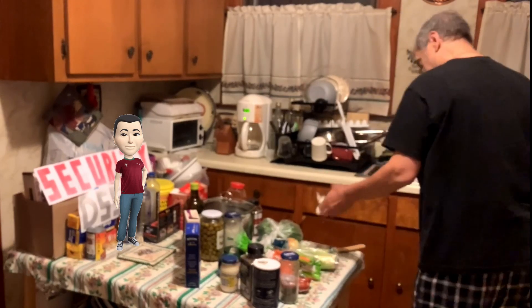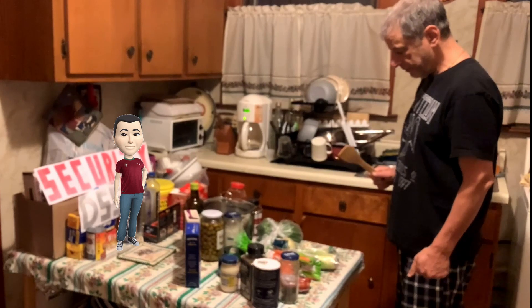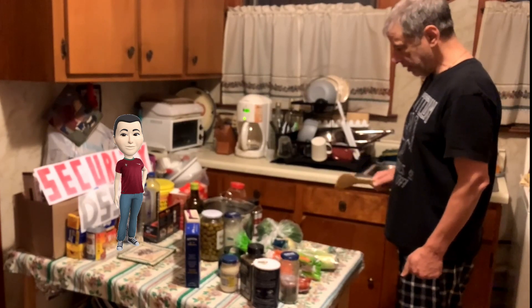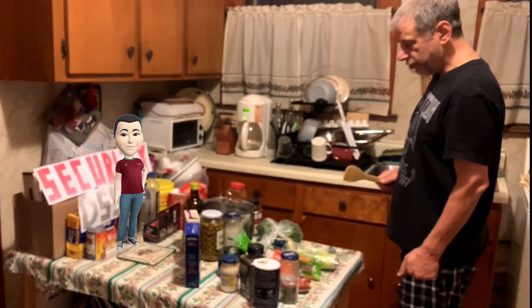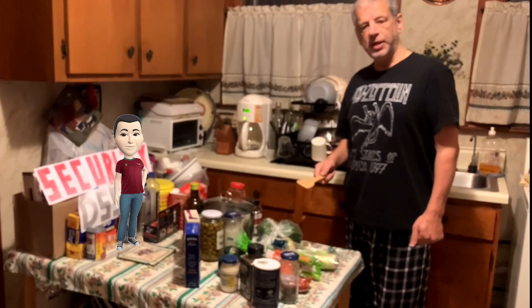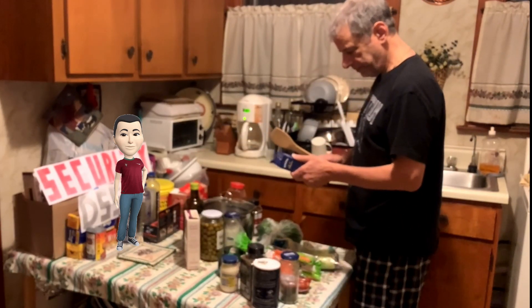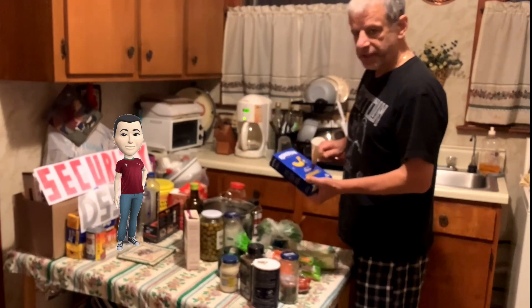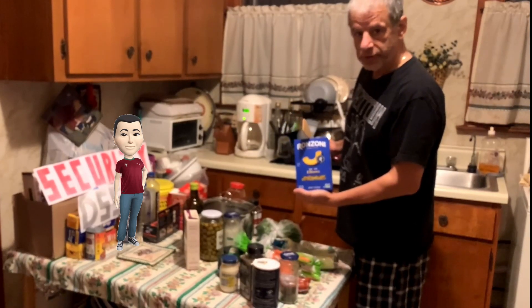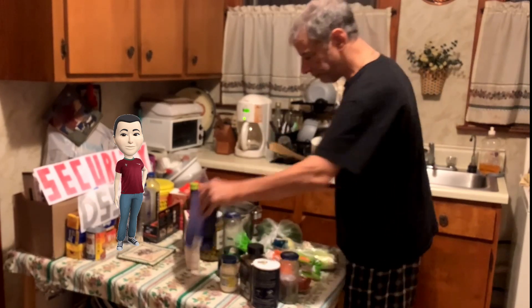And here's some garlic. I think I've explained all the ingredients I'm going to be using. I'm going to start boiling the water for the noodles. Like I said, it doesn't matter which pasta you use — I'm going to use these elbows.